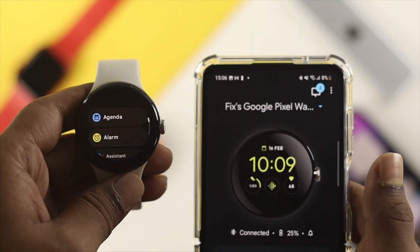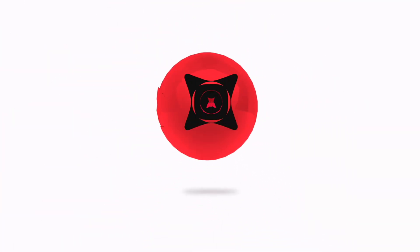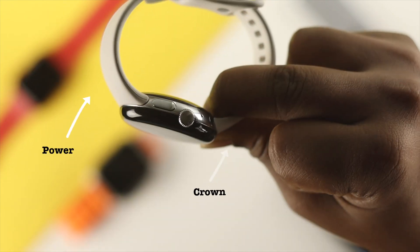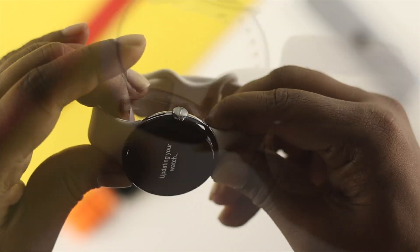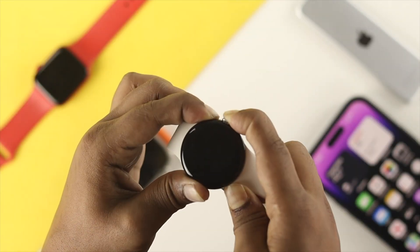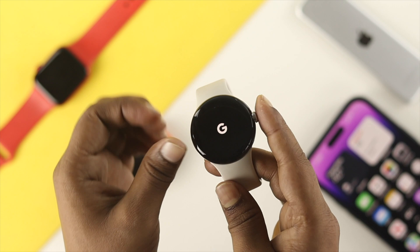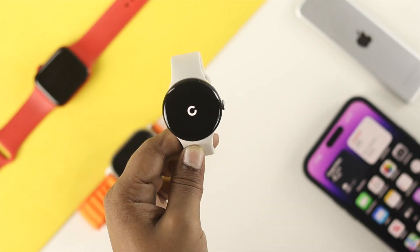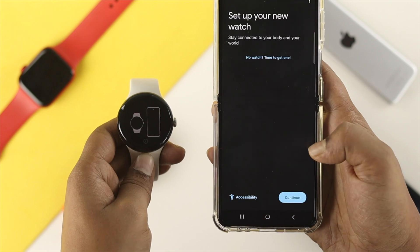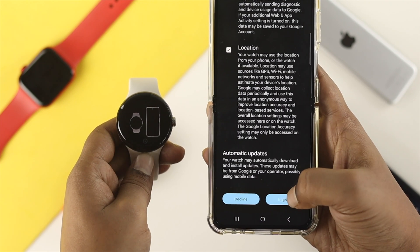Let me show you how to solve the problem. The very first thing you want to do is take a look at these two buttons — go ahead and press the power button and the crown button together, and keep holding them until your Google Pixel Watch shows you the Google logo.